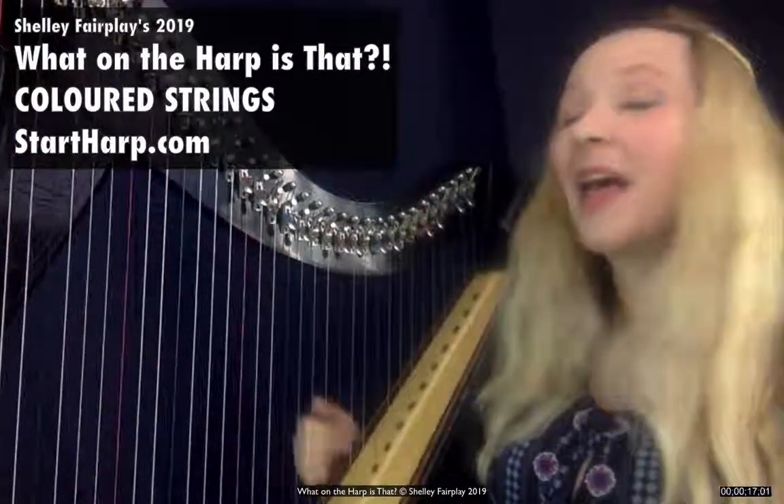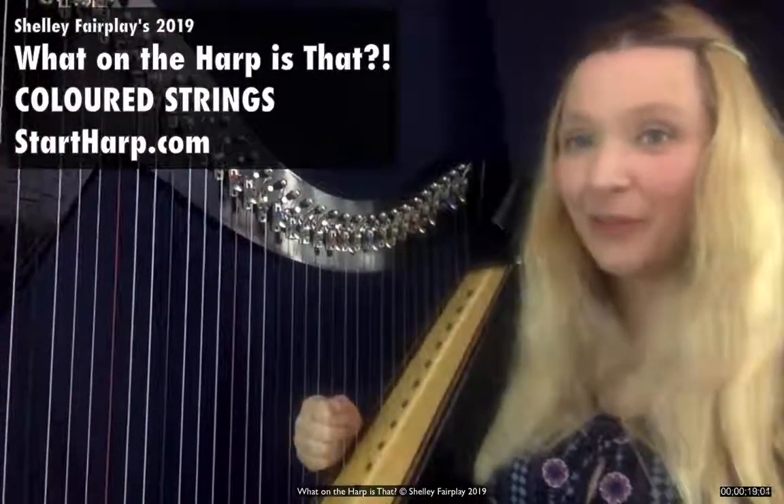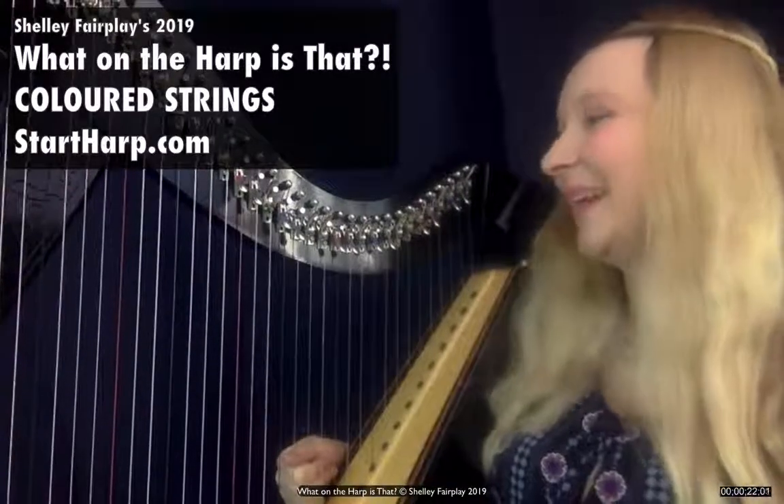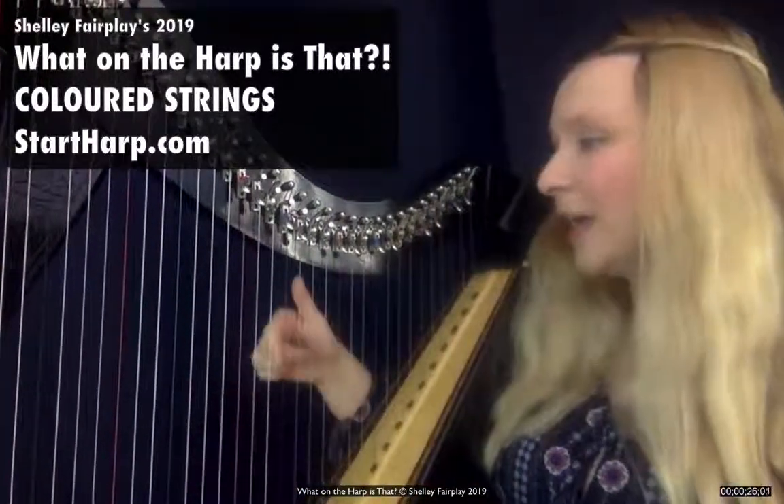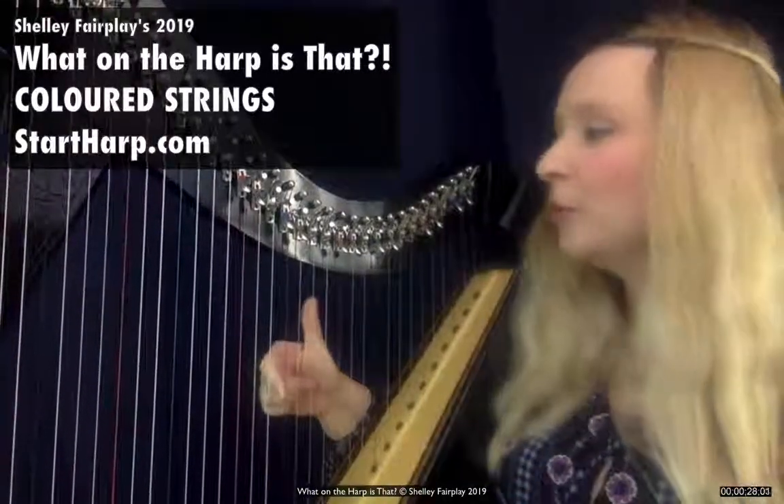Why do we have coloured strings? They are to help us find our way around — it's painting by numbers, or playing by colours. We have red strings, which are C's, and we have black strings, sometimes blue, which are F's.